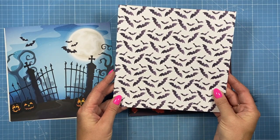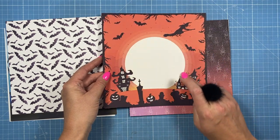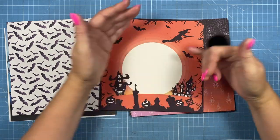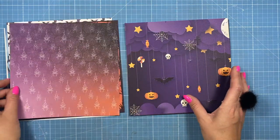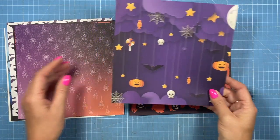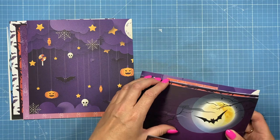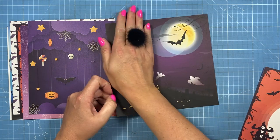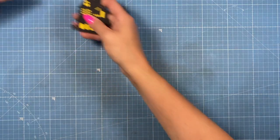Then there's this one with bats all over it — great with a sentiment stamped in the middle, or cut the whole thing out, snip it down and put it on the front of a card as an aperture card. Cut the corners and use whatever part you like. There's one with the spider's web and an ombre background, and another fun one with all the different Halloween icons dangling down from the spooky clouds. Then there's this final one — you can take the top portion, side portion, and parts of it look nice on a six by six. So there are six designs in the collection.